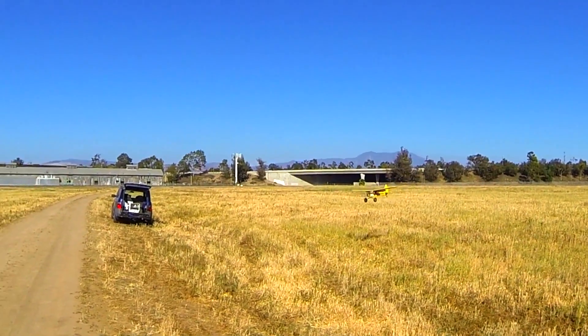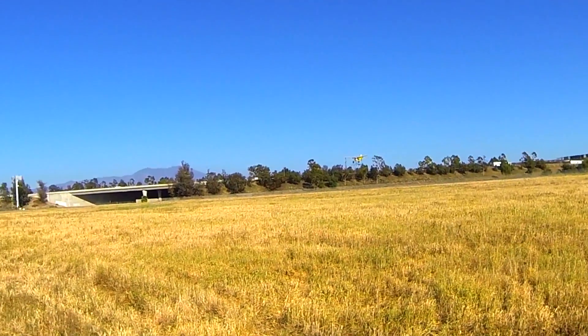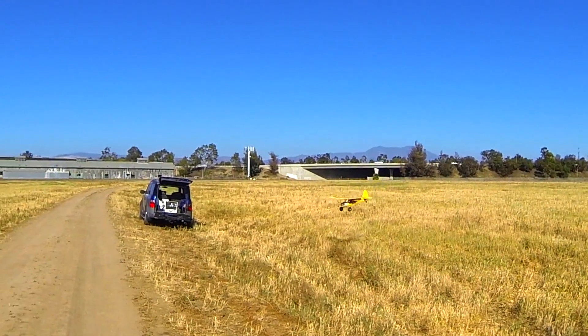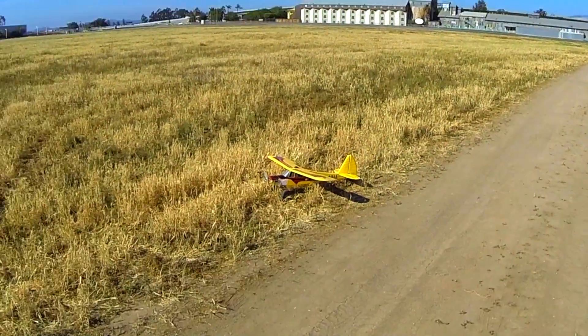Short approach. Pulsing my throttle - pulse, pulse, pulse - and a little flare. Oh, it's beautiful. That was not bad.